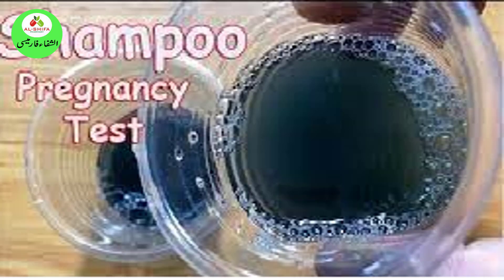7. Shampoo Test. Shampoos are also an everyday use item that people claim can reveal a pregnancy. Put two drops of urine in two drops of shampoo without mixing. If it creates any bubbles or becomes frothy, the test is positive. If nothing changes, the test is negative. You can try it out, but there is no proof of its effectiveness.